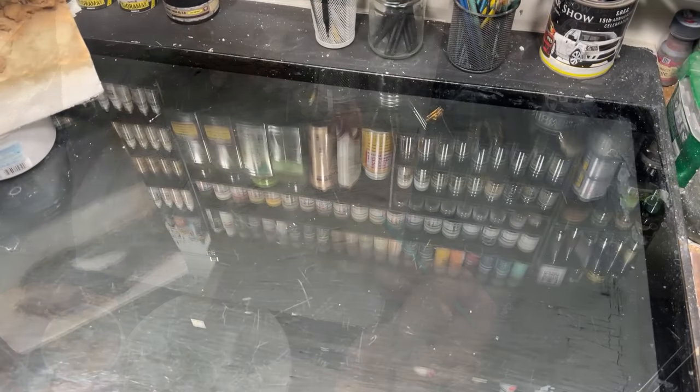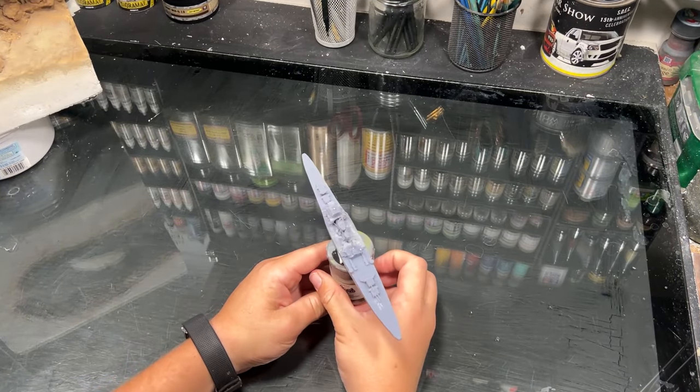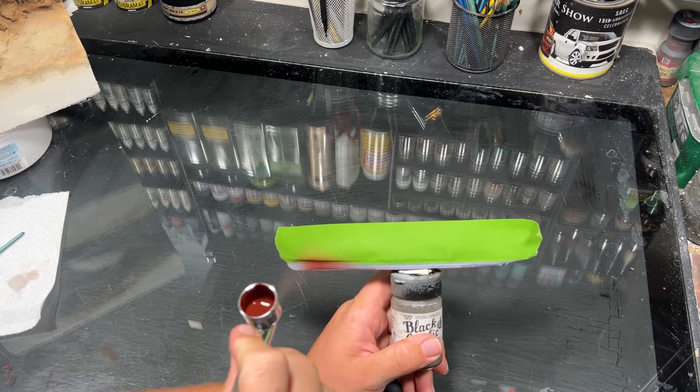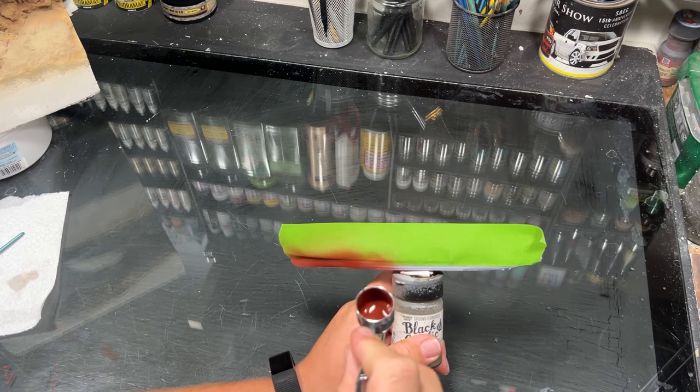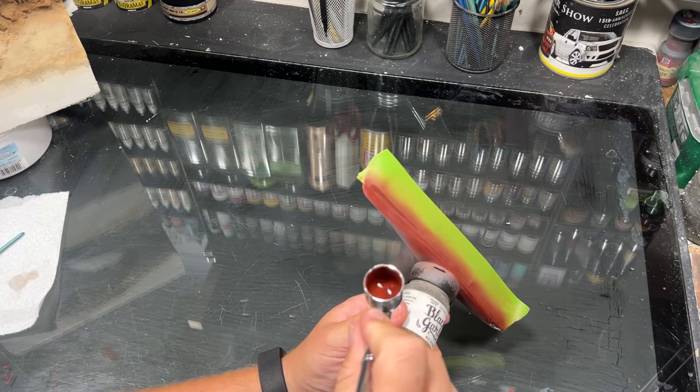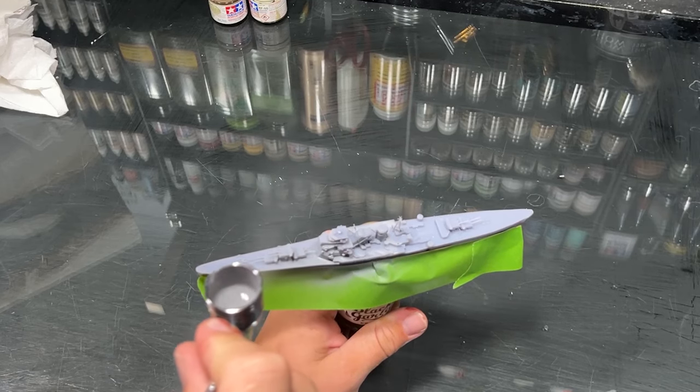With the scene set, we need the main figure — or in this case, a ship. Some of your historical buffs might go, 'Hey, you know that's not where it sank, right?' And I respond: yes, I do know that Takao was sunk in the Strait of Malacca, but this is cooler, so I'm going to choose cooler.